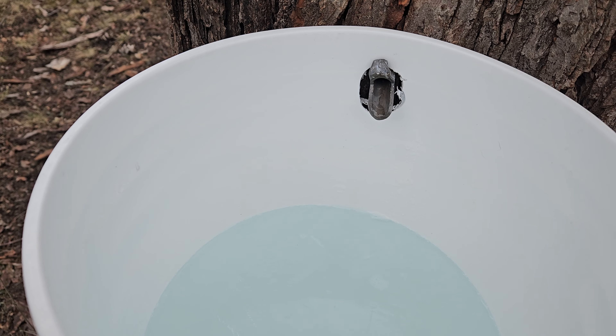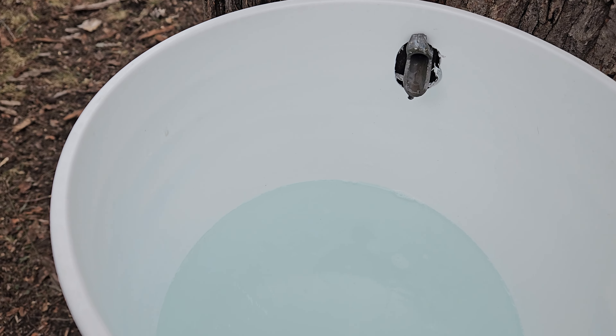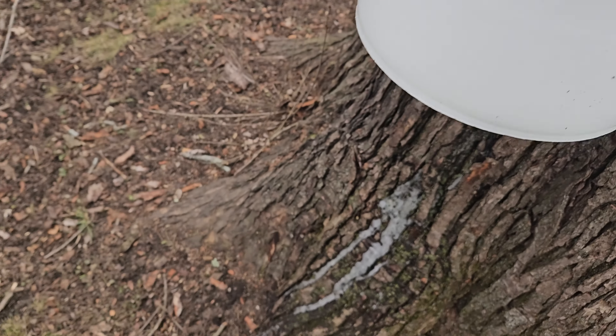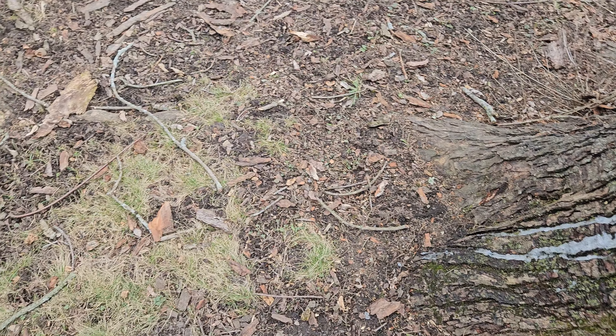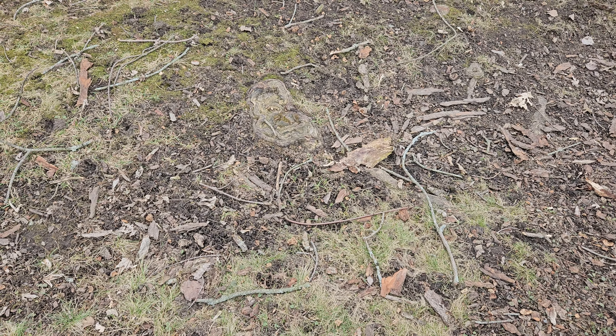If the tree trunk, usually on the south side, is a little bit warmer, you can get more sap flow. It also might have to do with the soil down on the ground in the sunnier area picking up a little more moisture.